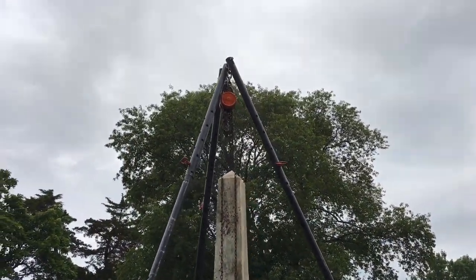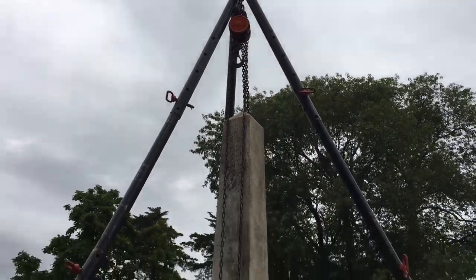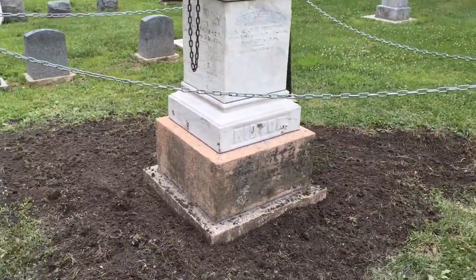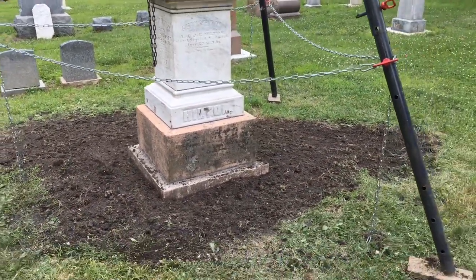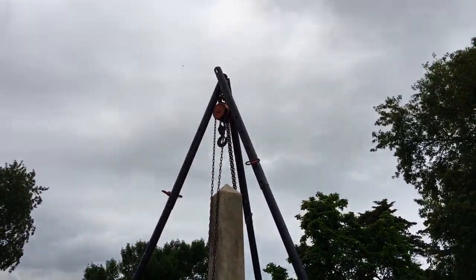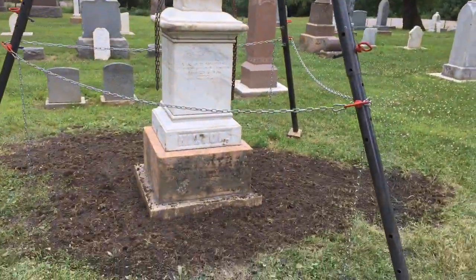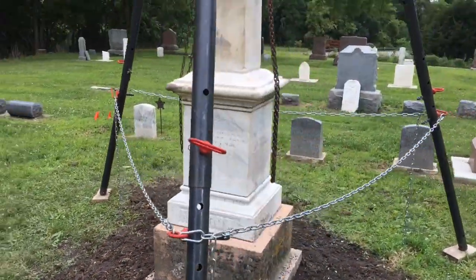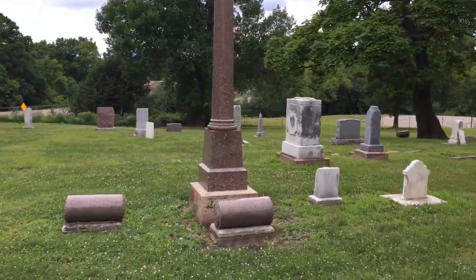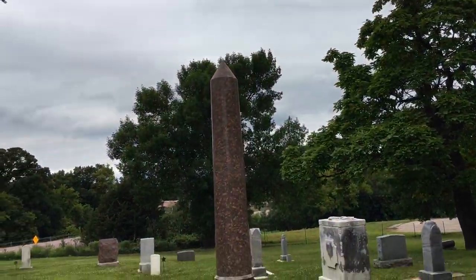Right now that hook on the chain hoist is roughly 11 feet from ground. So at maximum lift, and maybe bringing the legs together a little more, I can probably get about 11 and a half feet. So far, 11 feet on this one, and I was probably in a similar configuration when I lifted this one too — that's also nearly 10 feet tall.